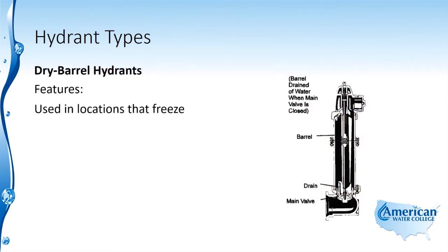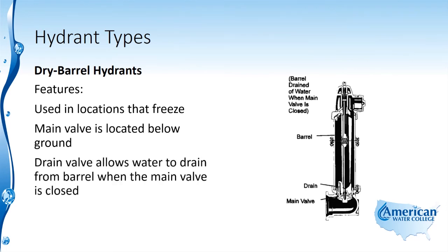First we'll talk about the dry barrel. Features of the dry barrel are that it's used in locations that freeze because it doesn't leave water up in the barrel that could freeze. The main valve is located below ground level, and there's a drain valve that allows the water to drain from the barrel when the main valve is closed.